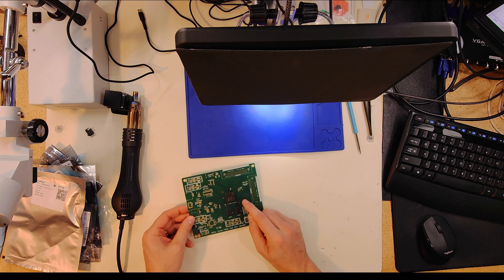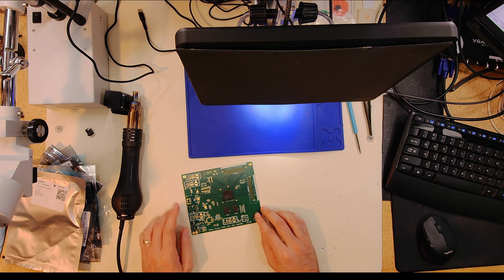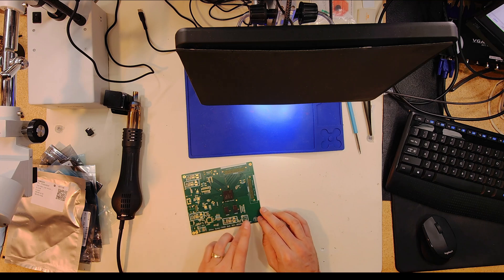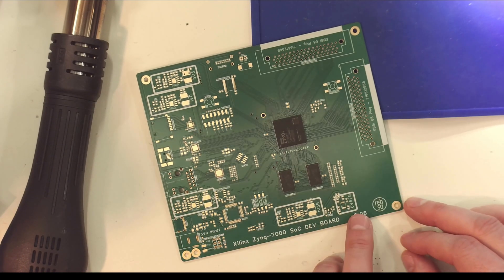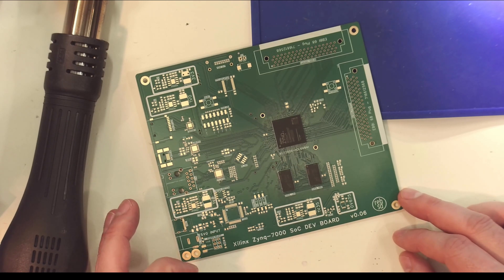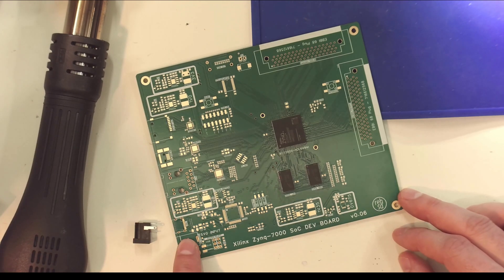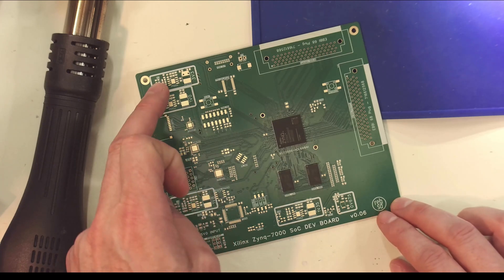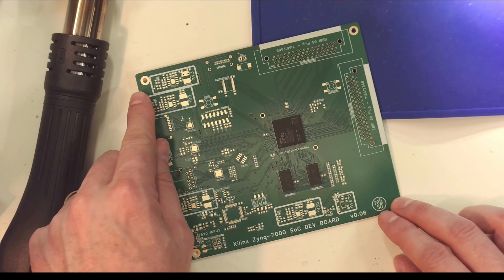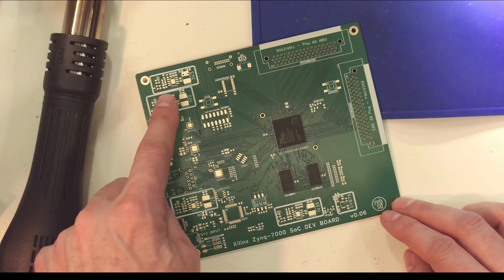In the last video I quickly populated the main socket and a pair of DDRs on this board. In this video I'm going to start filling in the power rails. Across this board I have a series of power rails — 3.3V, 1.0V, 1.8V, 1.35V, and 0.675V. I have LED indicators for each, and I'd like to see if I can get that much up and running.